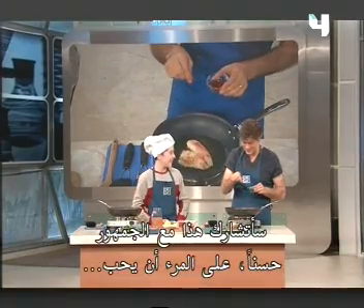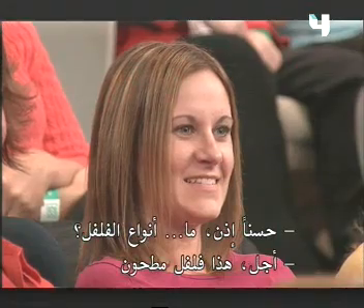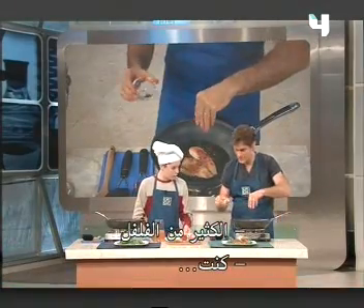I'll be sharing this with the audience. We got a little bit of this. What's this? Do you add peppers? Yeah, it's a ground pepper. Lots of peppers here. So you've added that.